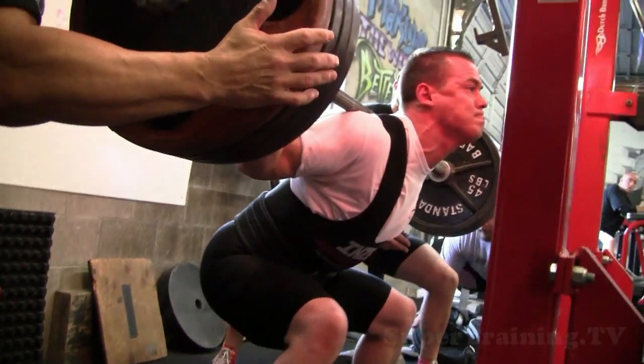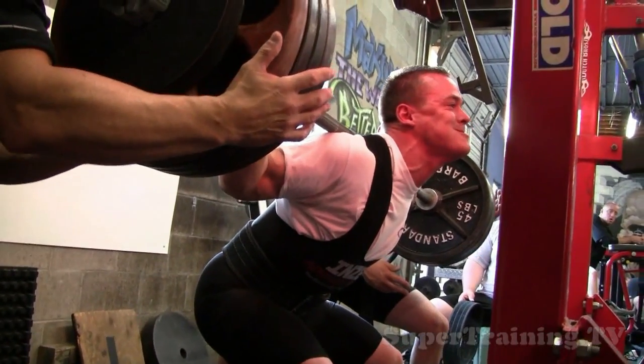This is Mark Bell from Super Training Gym in Sacramento, California. Strongest gym in the West.